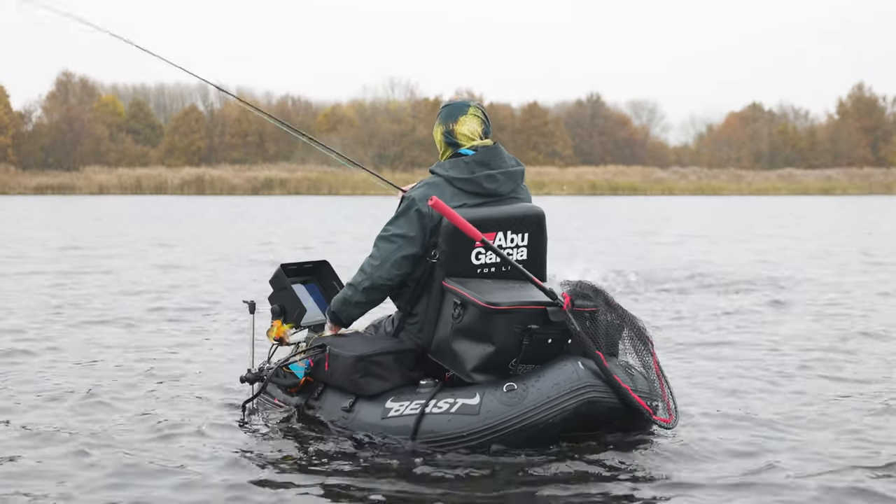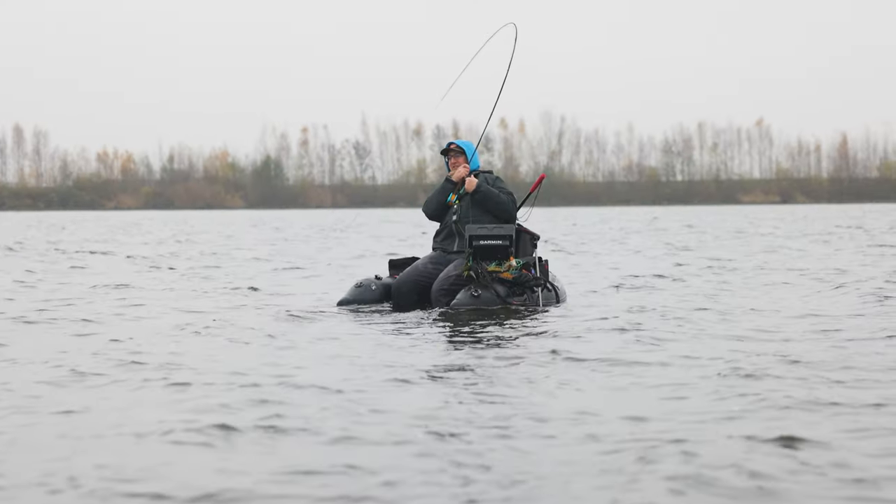Oh, it's a nice one. You got it! Oh, if it's a pike, it's a really big one.